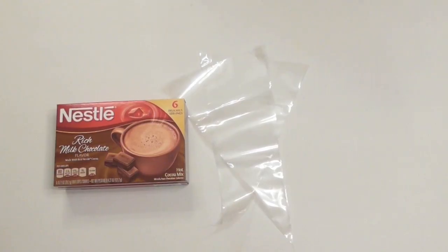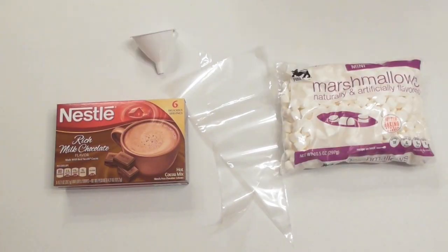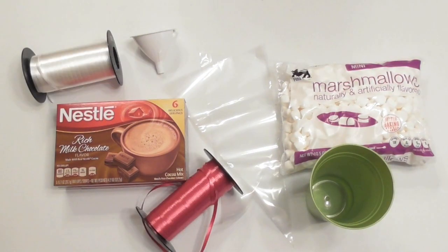They're just really cute packaging ideas to add to your current gifts, just to add a special touch to all your family and friends' presents. To make adorable hot cocoa cones you'll need some disposable pastry bags, packets of instant hot cocoa, mini marshmallows, a funnel, a tall cup, and some ribbons.